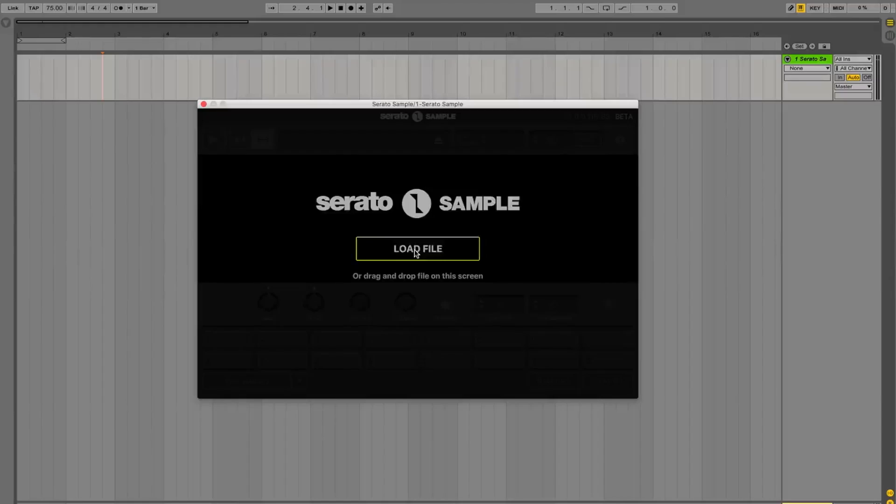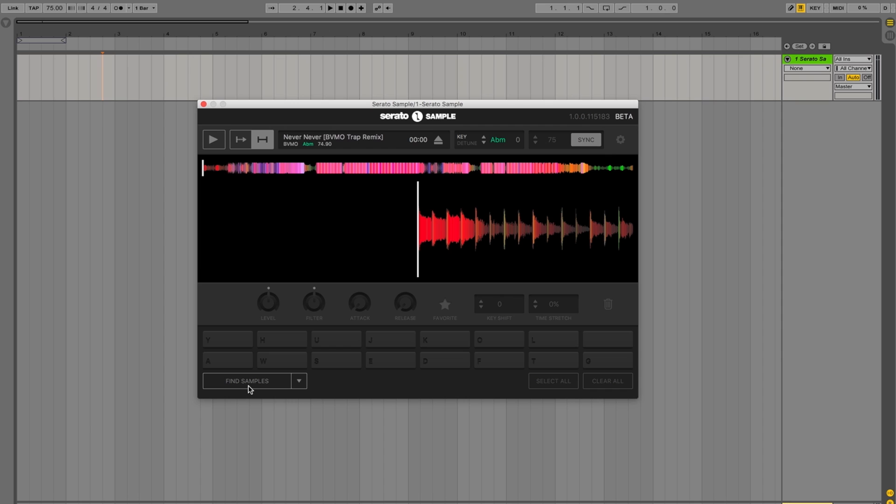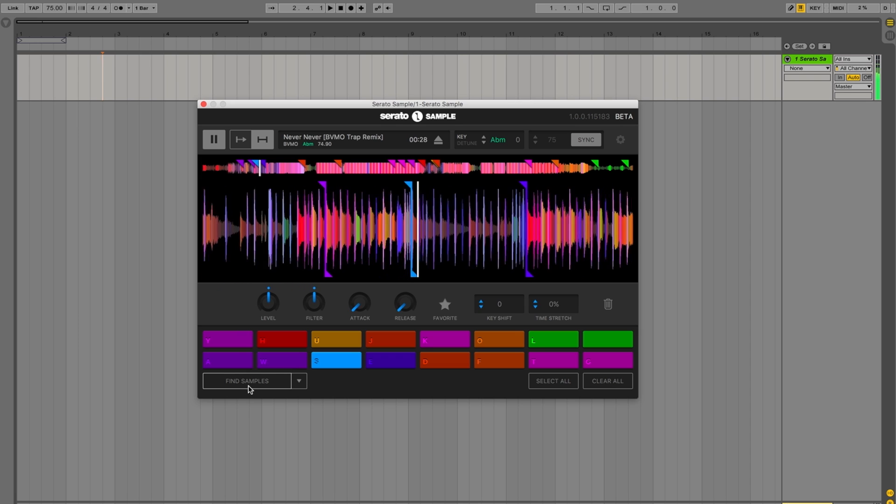It's a sampler plugin that works with Ableton, Logic, FL Studio, and Machine. So you may ask, why is Serato Sample any different than any other samplers on the market? Well here are a few reasons why. At its core, Serato Sample utilizes quick and easy cue point triggering workflow which has been made famous by Serato DJ.